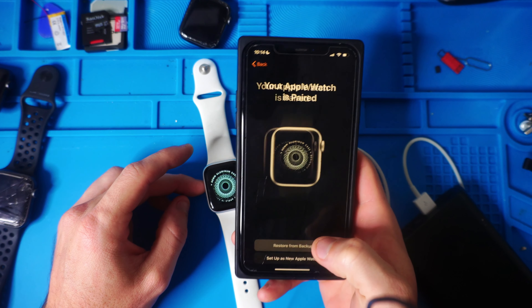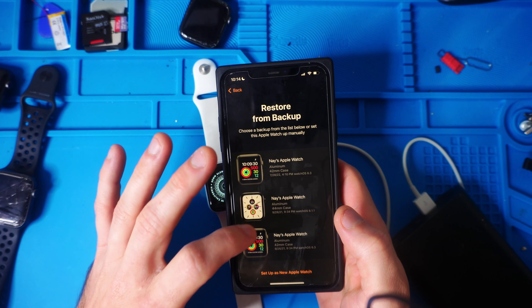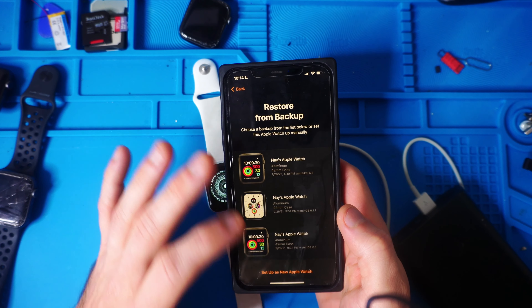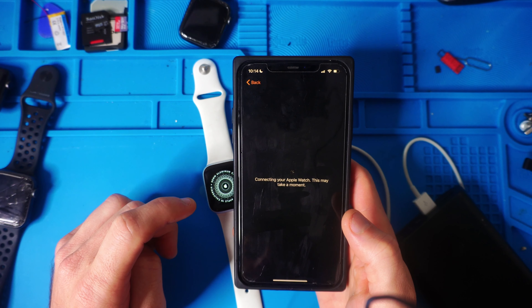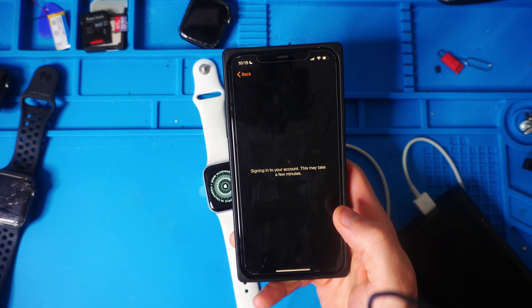We're going to Restore from Backup instead of setting up as a new Apple Watch, so maybe we'll have some of our old data that was backed up. If you don't have that as an option, you'll just set yours up as a new Apple Watch. Click and hit Continue. Connecting to your Apple Watch — this may take a moment. Go through terms and conditions, hit Agree. Signing into your account — this may take a few minutes.